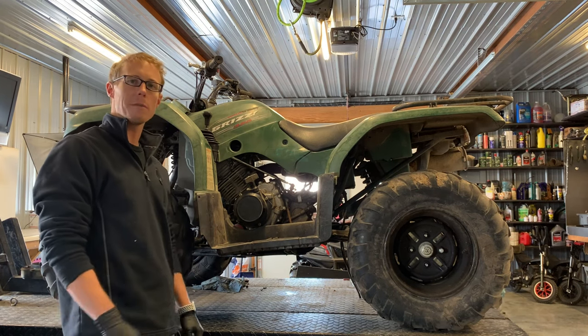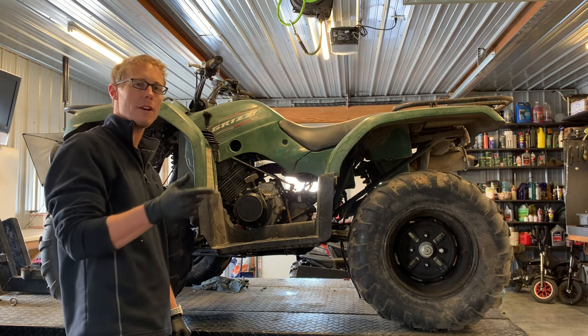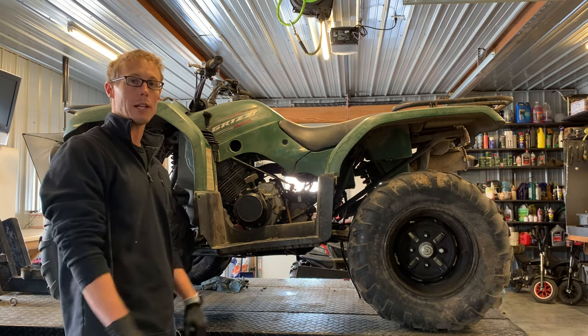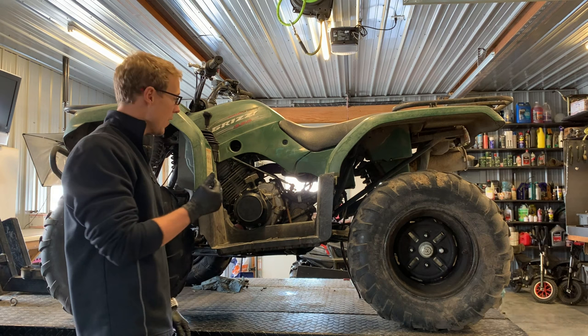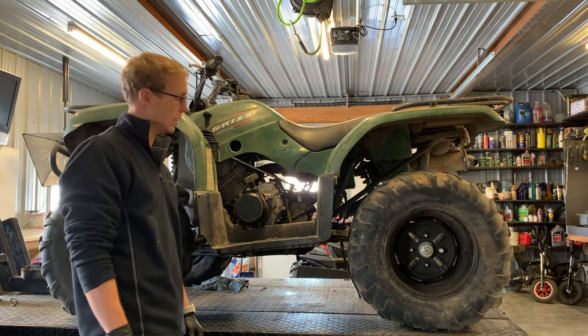Digging into the charging system today. I want to show you guys how to remove the flywheel, how to remove and replace the stator, what gaskets you'll need, what tools you'll need, and that entire process. I'm going to show you guys everything you need to know underneath the left-hand cover here.